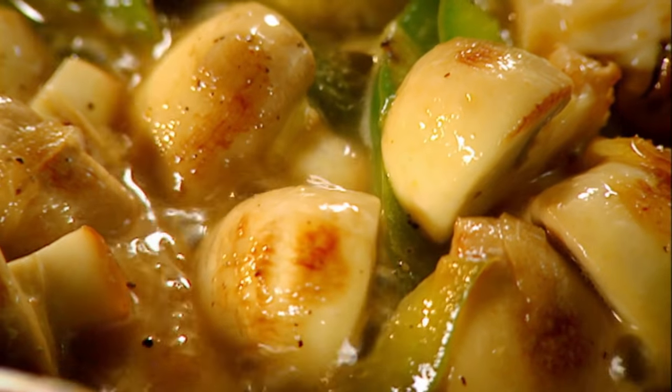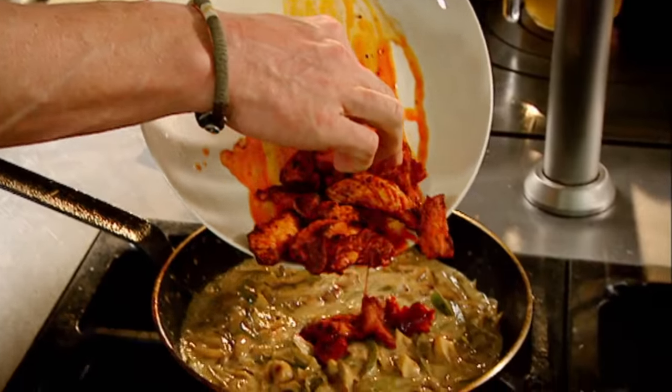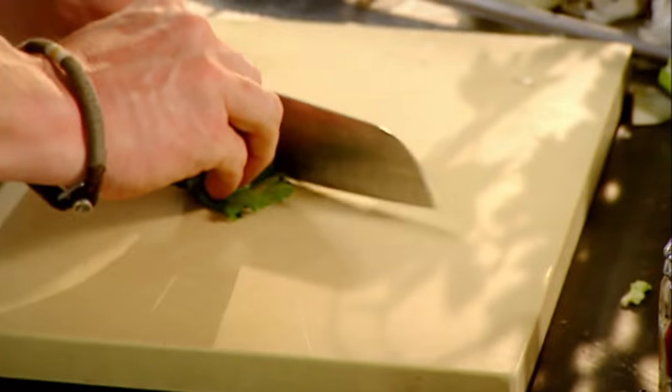White wine. Reduce. Chicken stock, sour cream. Chicken back in. Sugar snap peas. Parsley.